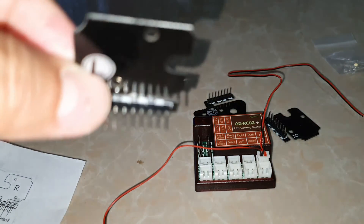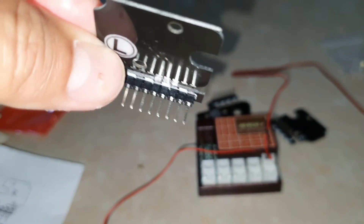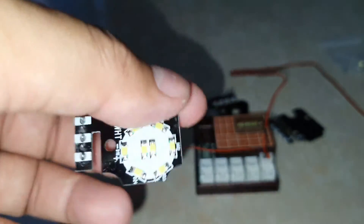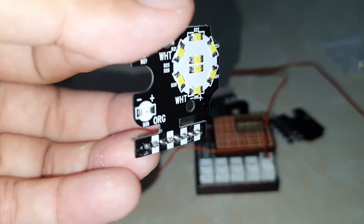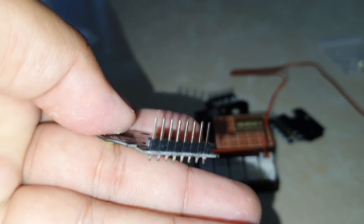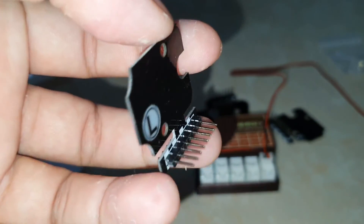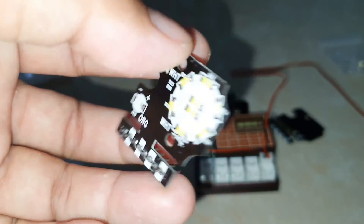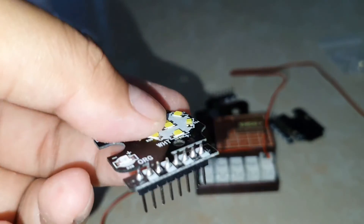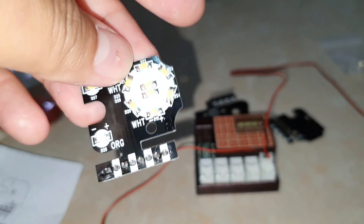Do you have any idea for this? This is a new one for me — I've never seen a light set this complicated. It's a nice set with so many functions, and usually it's easy, but this one is a little bit confusing and the manual doesn't clarify the details. Thank you for watching and we hope you can help us connect this properly. Thank you, bye-bye.